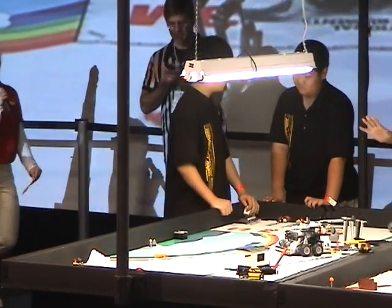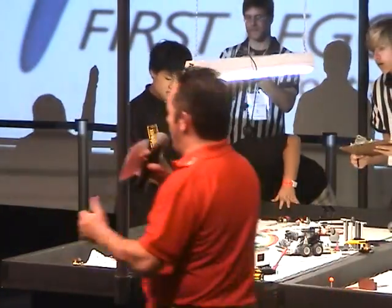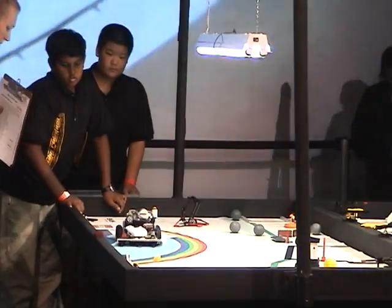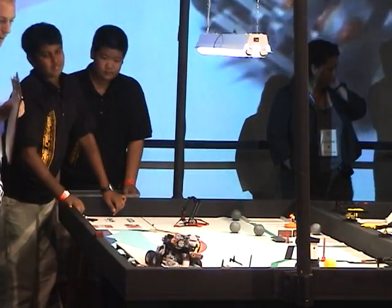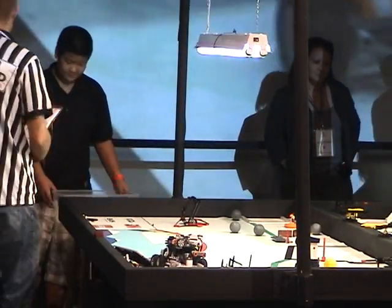That's it. Hold, hold, hold. What a great way to start off the day, right? Ten seconds — one last point. Here we go, hurry up. What will happen? Not quite on that one.